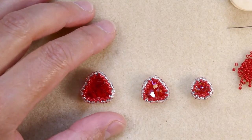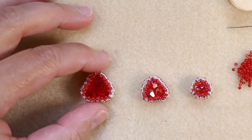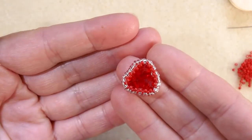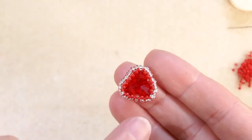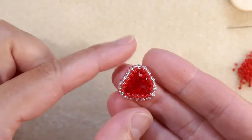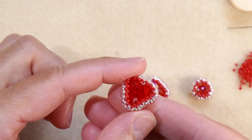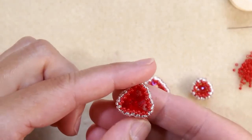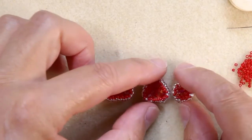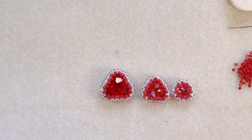Hello lovely beaders! This is something very interesting I want to share with you today — a triangle bezel made around a cluster of three glass bicones. I think it looks very pretty, and this is what I invite you now to watch.